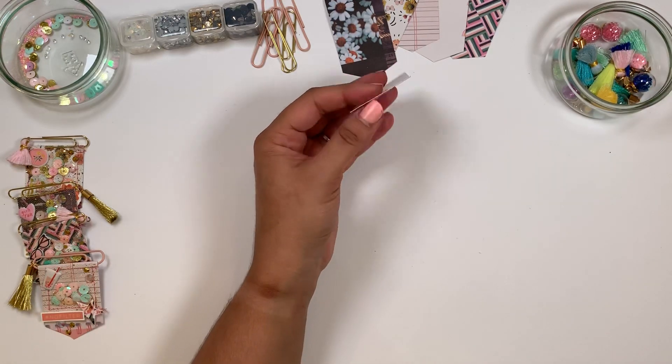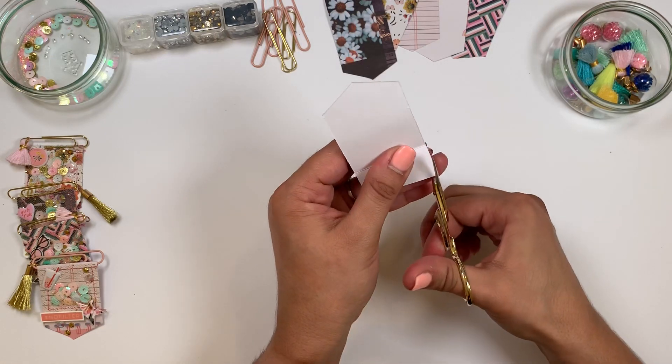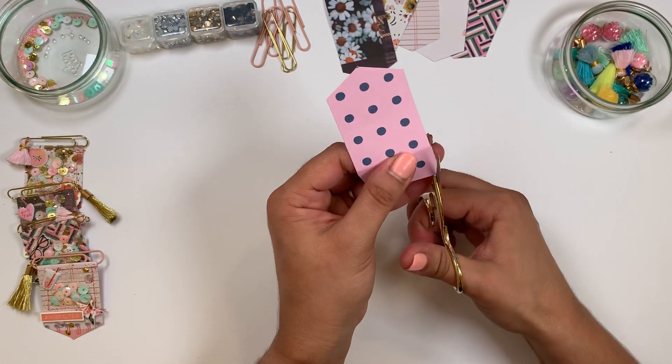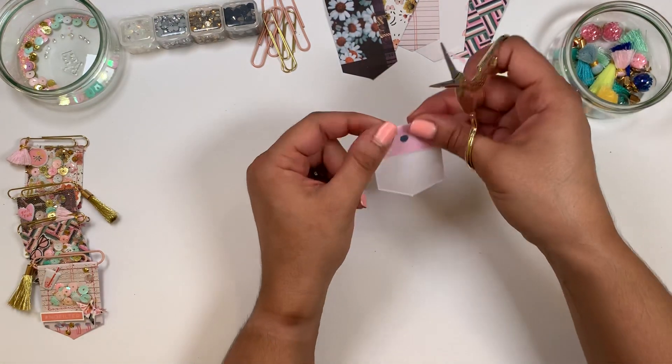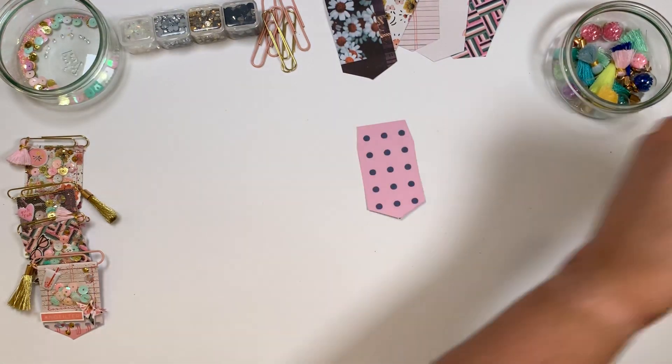The next thing you're gonna do is chop off just a small piece on the side so you can glue your clip and it doesn't show. Now we're done with all the cutting.